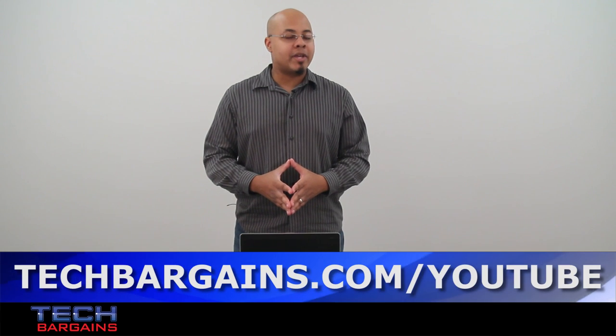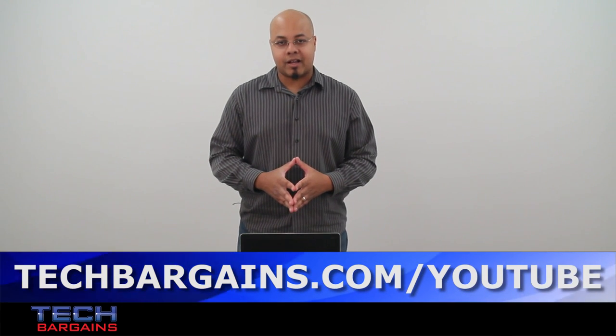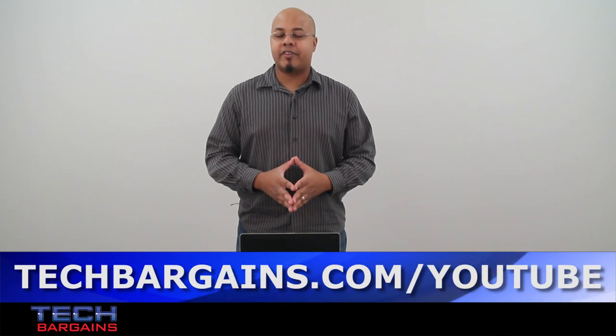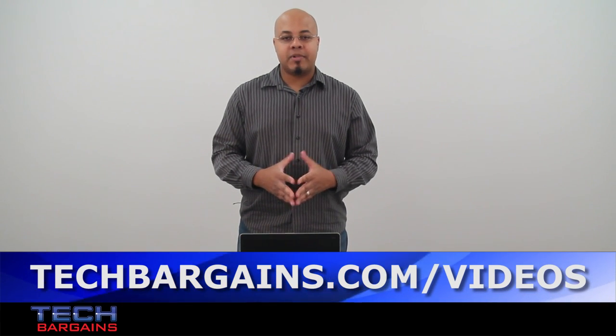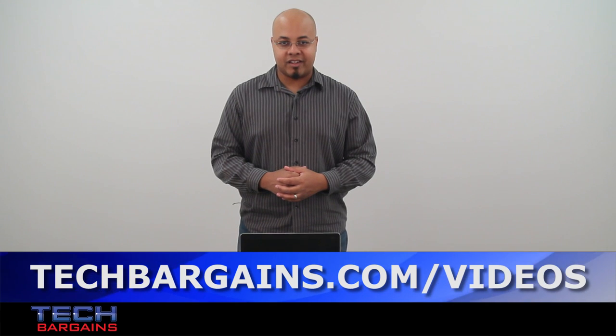To enter our monthly giveaway make sure you always check out techbargains.com/YouTube. And to watch our video unboxings, video reviews, and exclusive video features be sure to go to techbargains.com/videos.